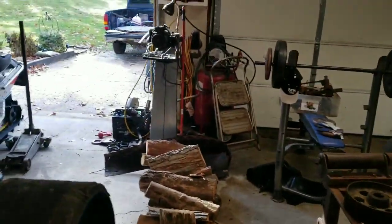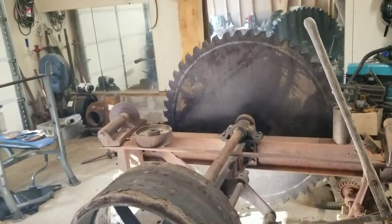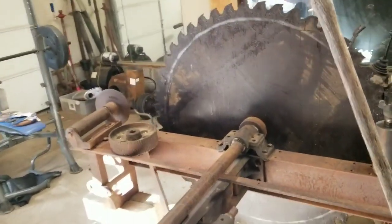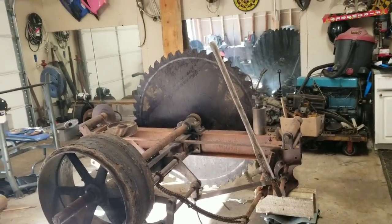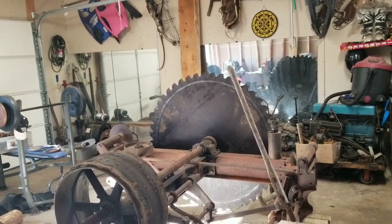I'm gonna get this blade in here and get it hung. I carried the blade in — I didn't video it — but that's how that'll look. Get the gear on there, and then I'm gonna get that carriage up there, maybe even today if this goes quick on the trailer.